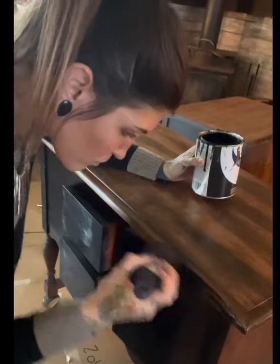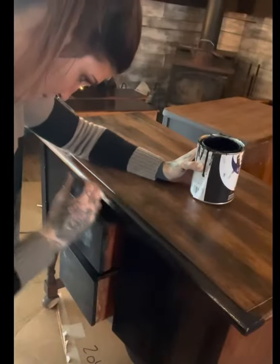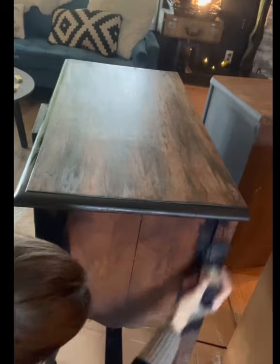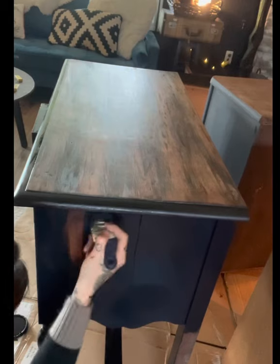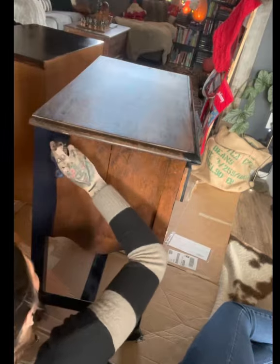Then I did a touch-up with the same paint. Typically I will do a primer, but this time because I knew I was gonna kind of sand it and I wanted a little bit of a shabby feel, I went ahead and just used the same paint. Plus I was running out of it anyway, so I figured I'm gonna use the whole can and knock this thing out.